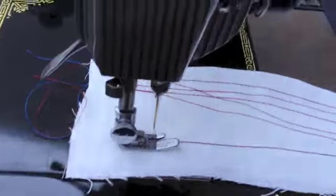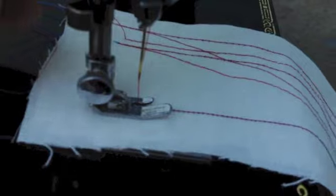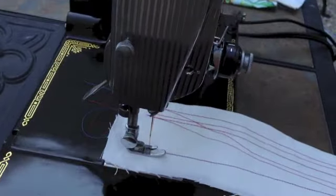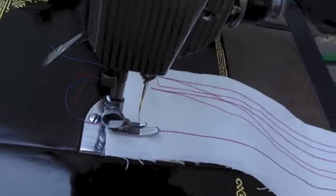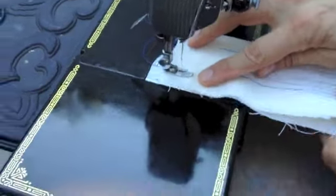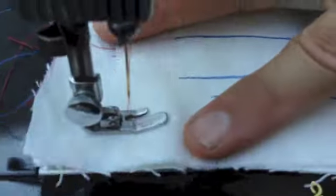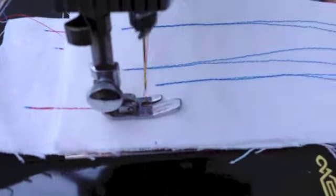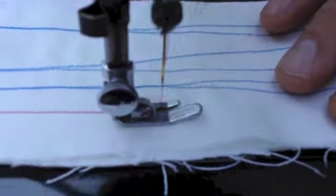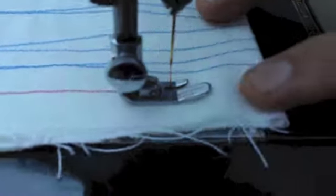I'm going to fold this over — I want to give you an idea of the fact that it can sew. This is not industrial by any means, and the Featherweights are not machines you would normally use on very heavy fabric like canvas or denim. But again, this is four layers of linen, and it's not a problem.